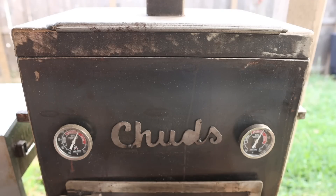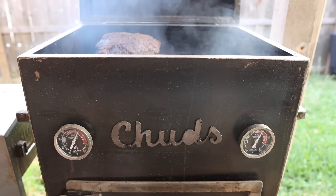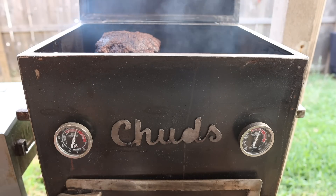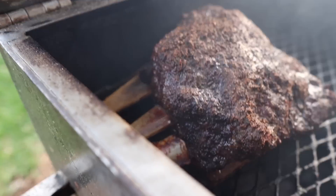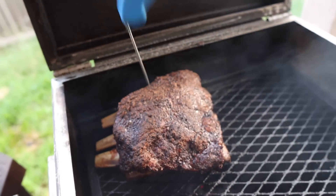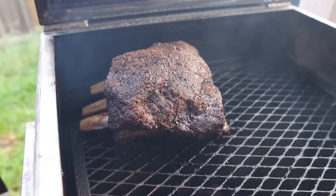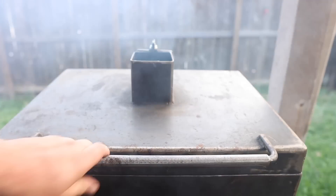Four hours later and these beef ribs are looking good. Not gonna lie though, I've had a hard time keeping the temps down on this mini chud box — this is the first day above 90 degrees here in Austin and I've never cooked on a mini chud box pro in this kind of heat before. But that's a good thing because these are looking beautiful — that is a big plump rack. We're reading right around 175 degrees so I'm gonna flip these over, let that meat side cook, set this bark on there real nice, crisp up all that fat. This should be done in another hour or so.